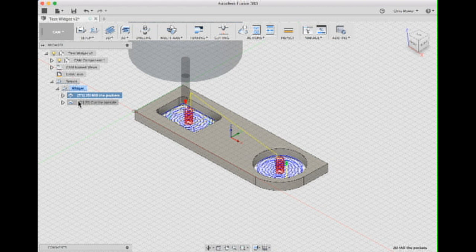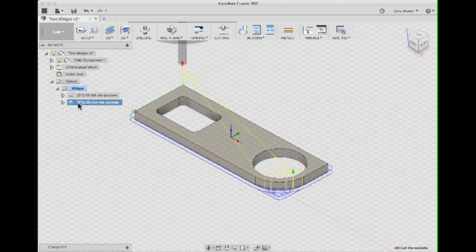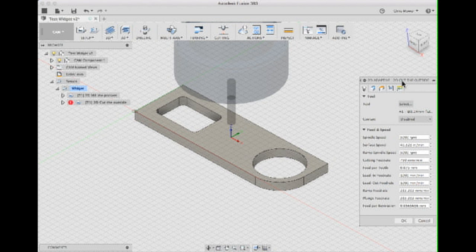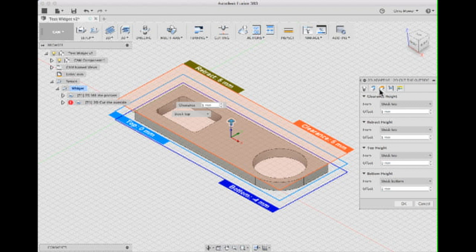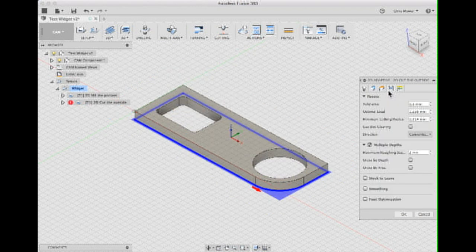For the second toolpath, these are the details — they are separate and can have separate tools. You can have a smaller diameter tool for drilling small holes in the middle and a larger one for the outside. You pick your tool, set your geometries, heights, and all the same settings as before.